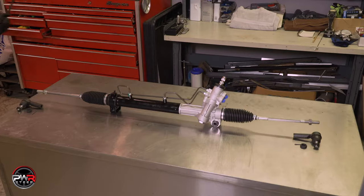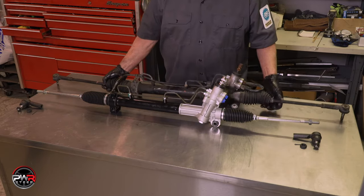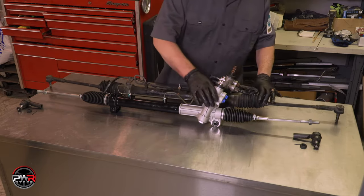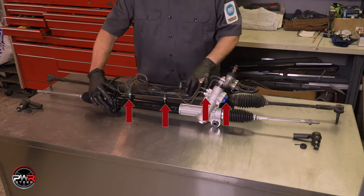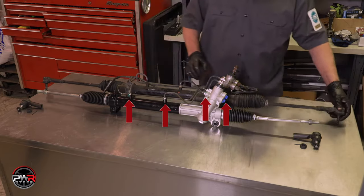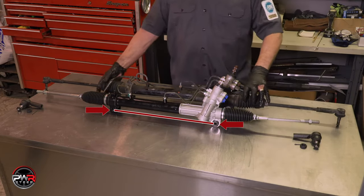Once the rack is removed, compare it to the replacement part and make sure they are 100% identical. Some specific things to look for: the tie rods must be the same length, thread size, and pitch. The hydraulic connections must match in size and location. And the bushings must be the same size with the same spread.